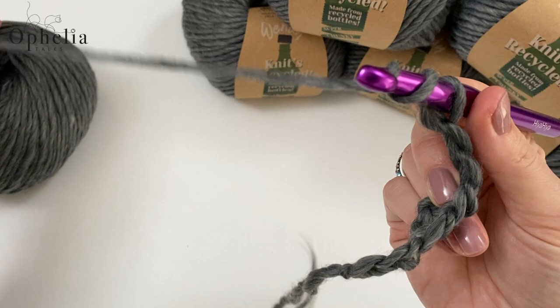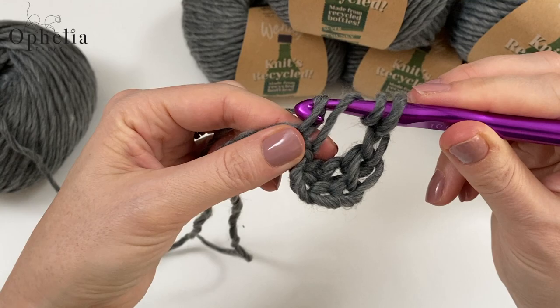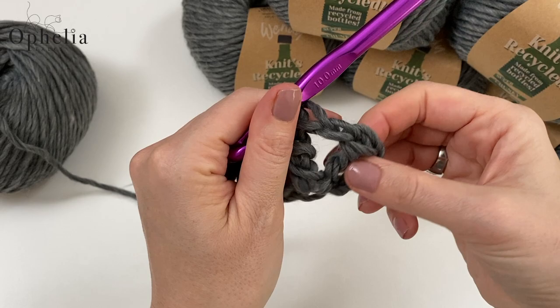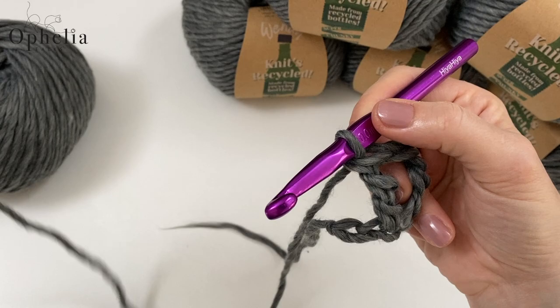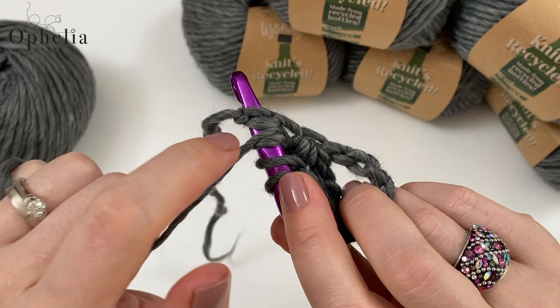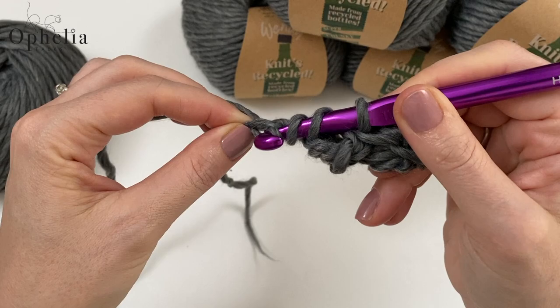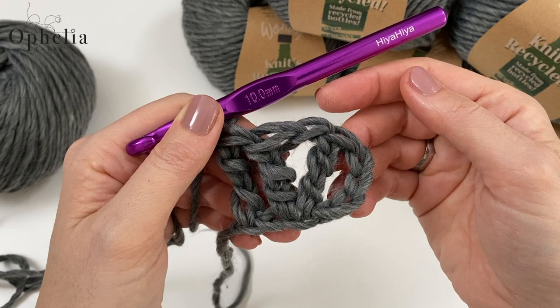Then we do a chain, then another treble into that same chain — so into the same location. Pull up a loop, yarn over, pull through two, yarn over, pull through two. Basically we've made a V. Now we are going to place another treble in the last chain. Yarn over twice into the last chain, pick up those two strands, pull up a loop, yarn over, pull through two, yarn over, pull through two, yarn over, pull through two. And this is our first little tile done.